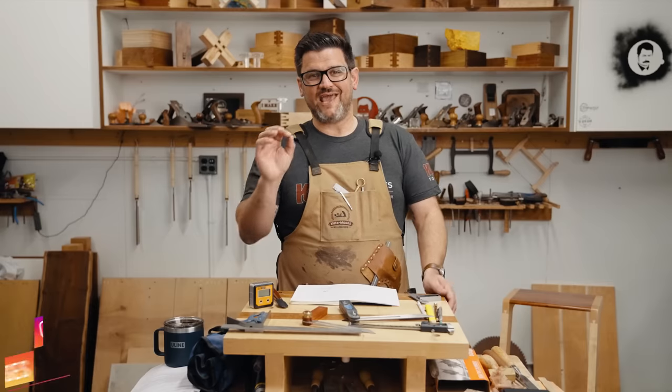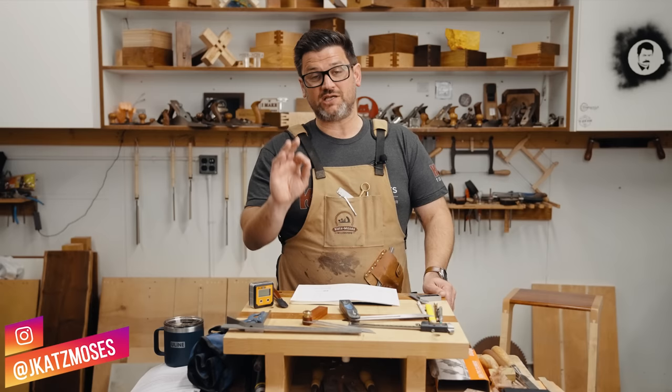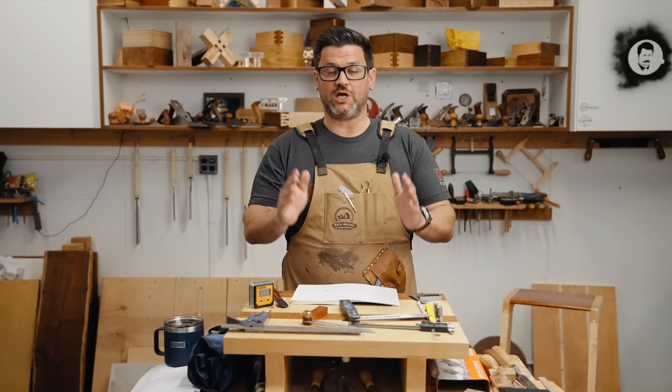Today I want to talk about accuracy in woodworking and why it matters. I'm going to tell you some mistakes to avoid so you can get accurate parts, because it makes a big difference when you're getting nice square equal parts. Let me show you — come on into the bench.